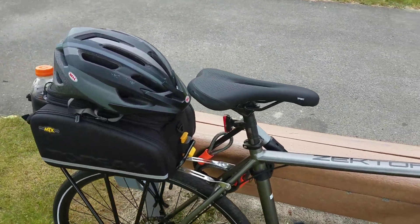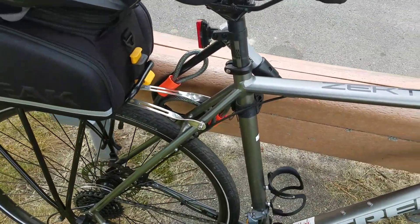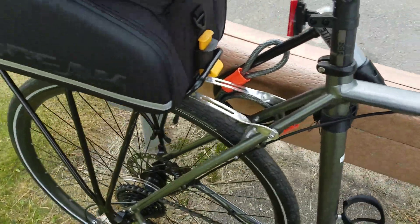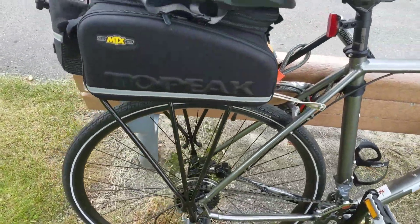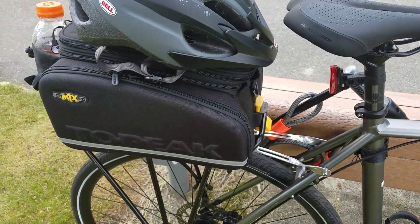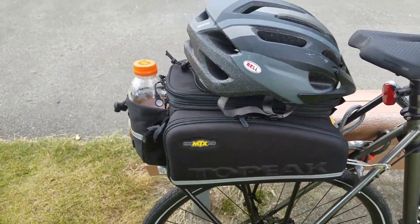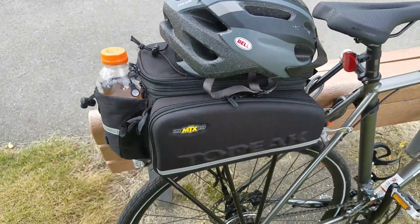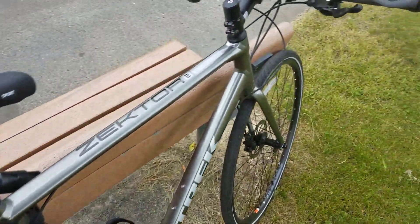On the back here I've got a holder for my Kryptonite lock, the Topeak commuter rack, and the Topeak MTX quick-release bag. It's great — slides in, slides out, locks in place. It's big enough to hold my work clothes all rolled up and a few extra things. It's a little tight at times, but realistically on a bike you're not going to carry the world with you.